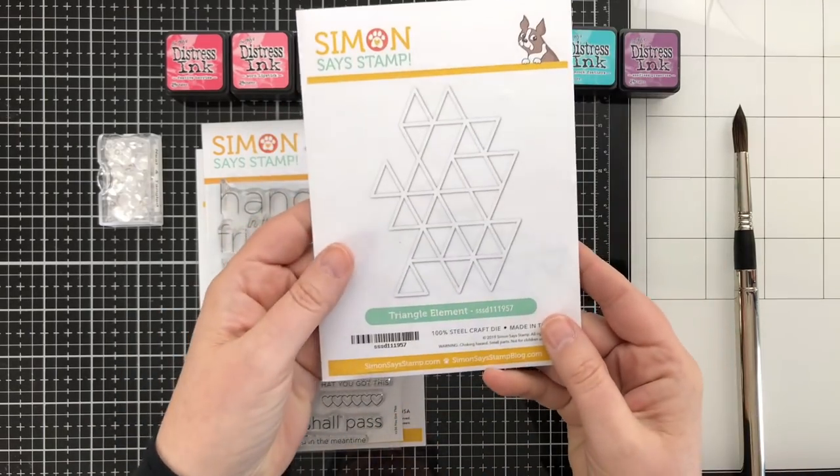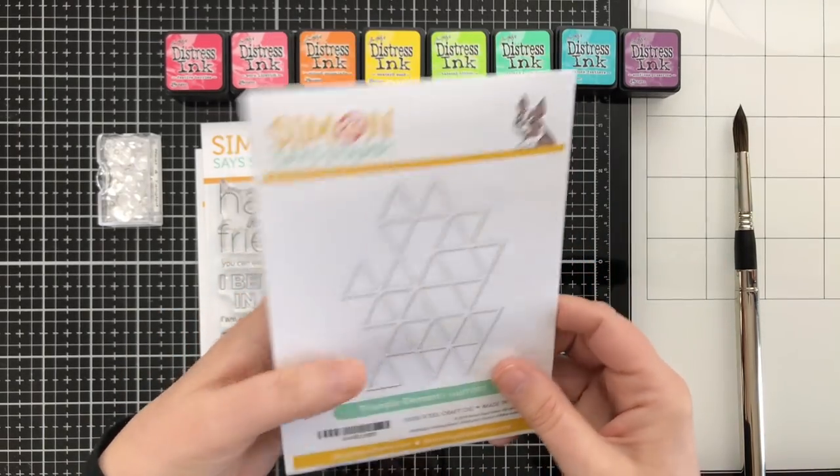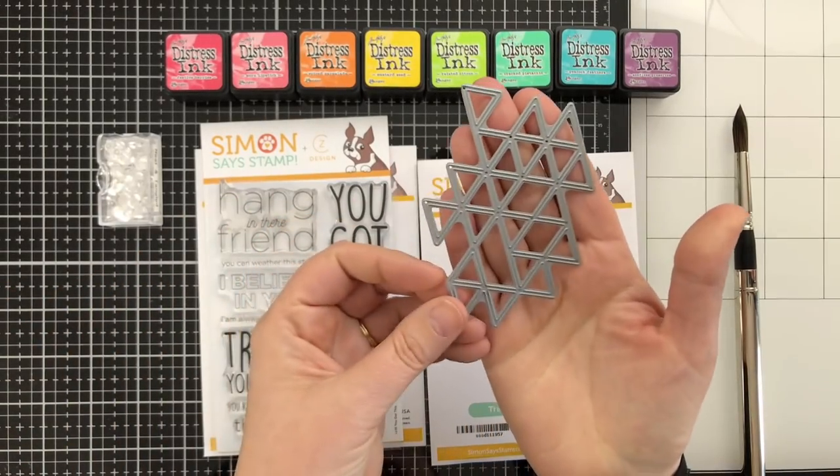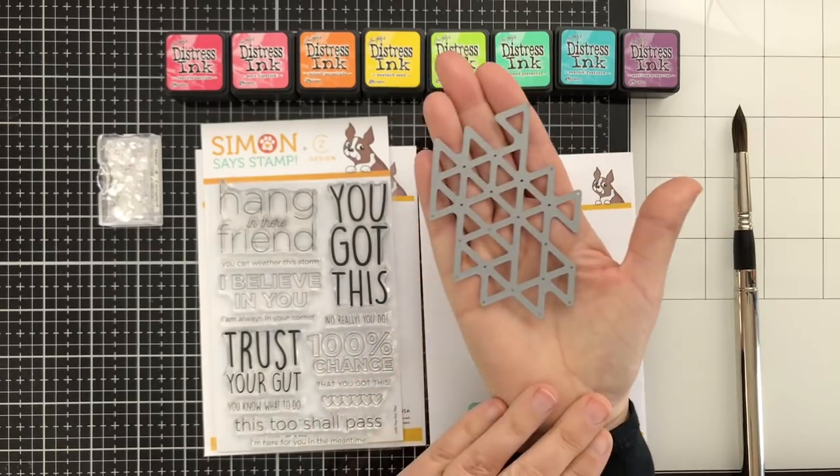I'm also going to be using this brand new triangle element die. It's a really cool geometric shape that cuts out a very fine collection of triangles.